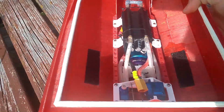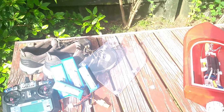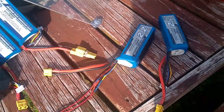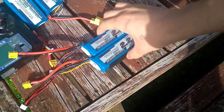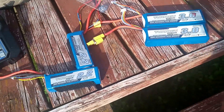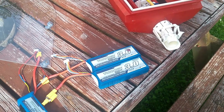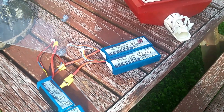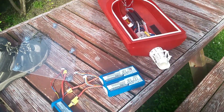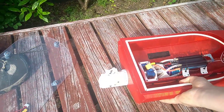Other than that, the handling is beautiful. It goes well, good top speed. It goes for quite a while — probably about just under 10 minutes on these smaller batteries, and about 15 to 20 minutes on the bigger ones. Nothing incredible, but it goes good. Quite an enjoyable little boat.